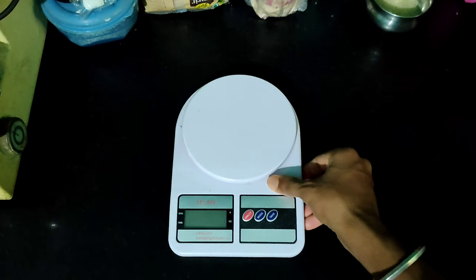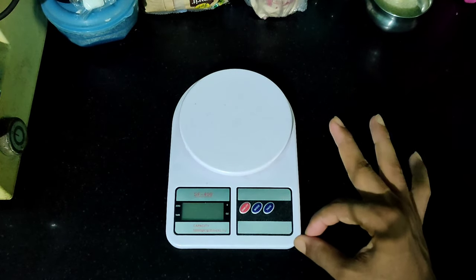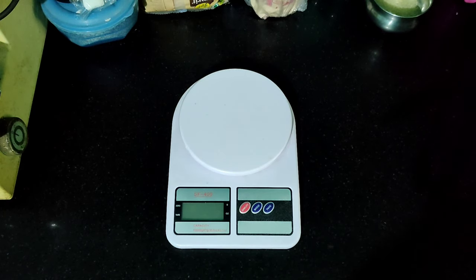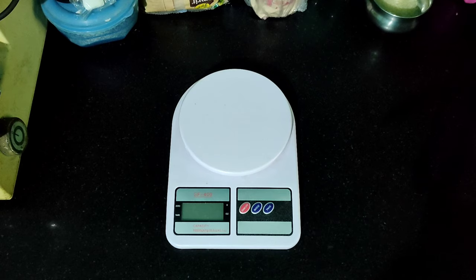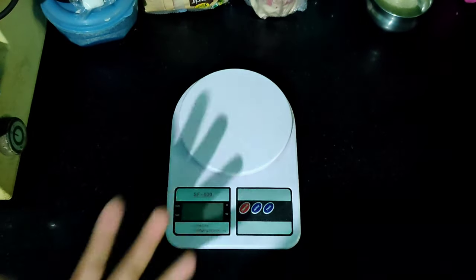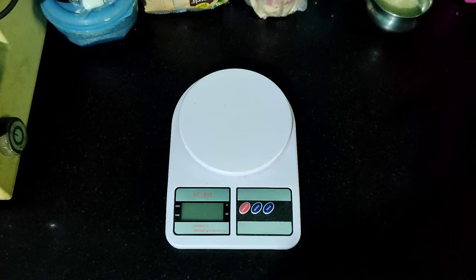Now we are coming to the kitchen and we are going to use a kitchen weight scale. If you think this weight scale is very costly, if you search it on Amazon, it will be around 300 rupees. We are going to measure all the food items in this video, and I'll demonstrate this method using 3 food items.